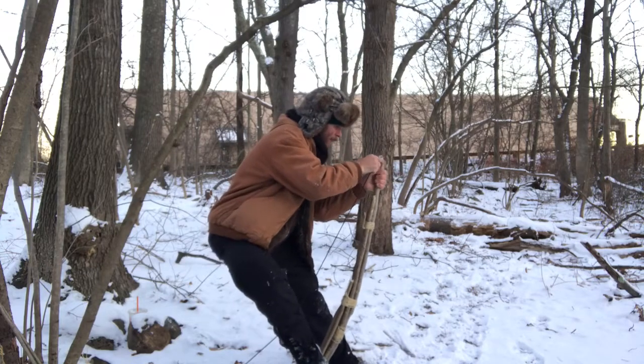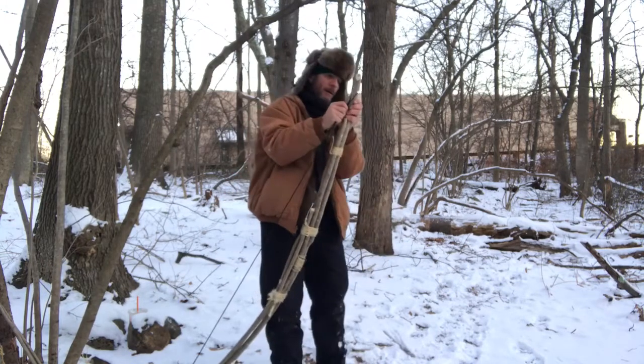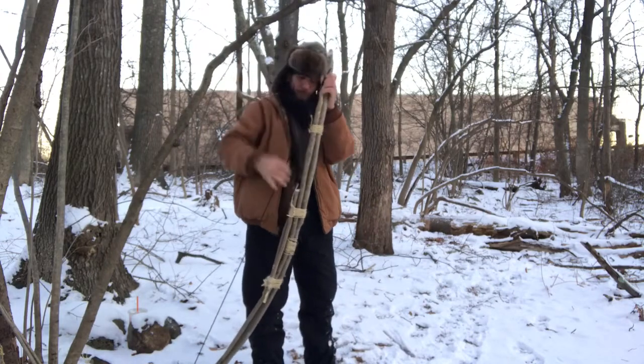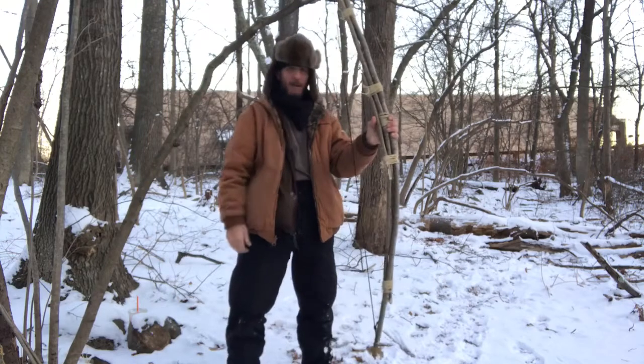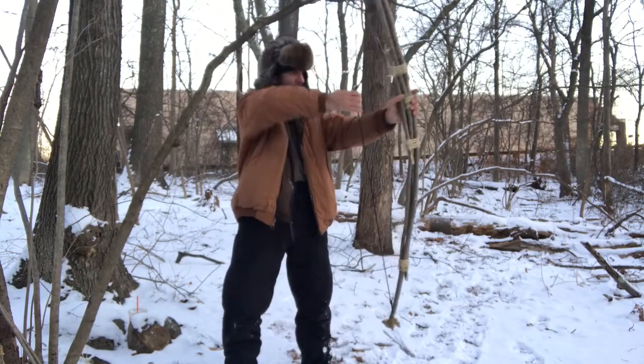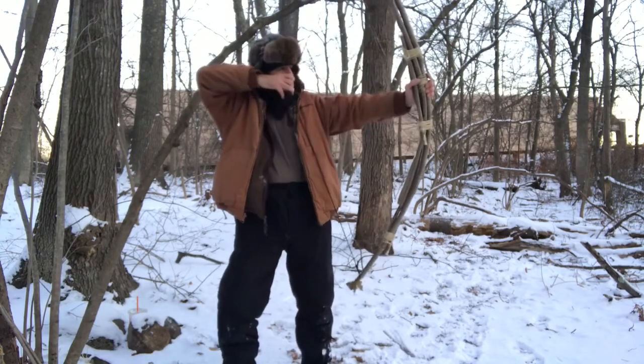This video is brought to you by our sponsor. Hello everyone, this is Robert again coming at you with another video.